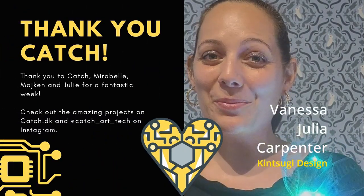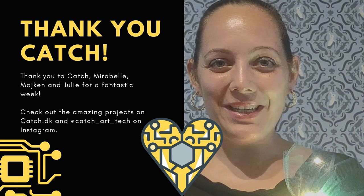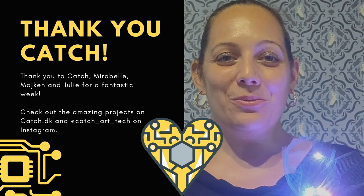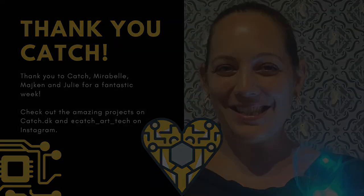I'm Vanessa Julia Carpenter. I was part of the fungi-focused project and part of this Catch summer camp. I had such a great week and I hope you enjoyed our little video recap. To find out more, just visit Catch's website at catch.dk. And if you have any questions for me, you can reach me at Kintsugi Design. Thanks so much.